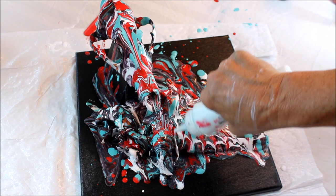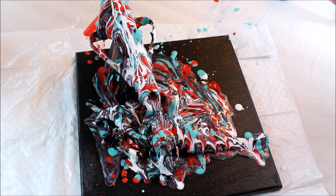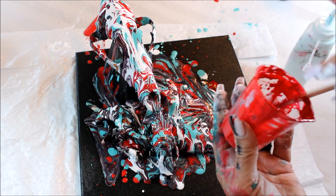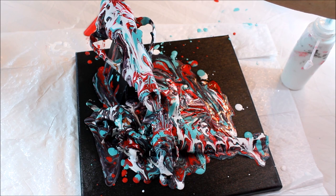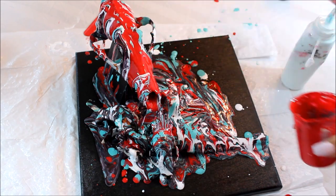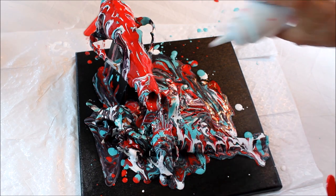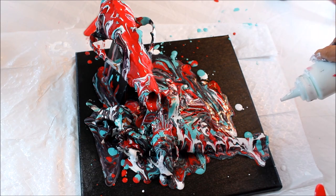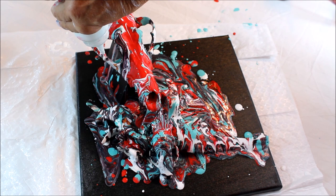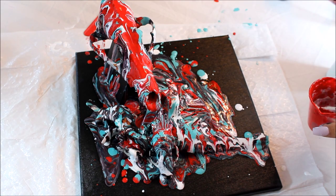We'll let it sit a while and see what we get. That should continue to move — good. I'll add a little more red, pour some on here, and see how it mixes. It just moves everything off. I think I'm done — I think it's pretty cool. A little bit on the tip there — of course I hit my thing, that's normal for me. There's a little brow bone right here that needs some stuff. I think I'm quitting and I think it's going to be good.